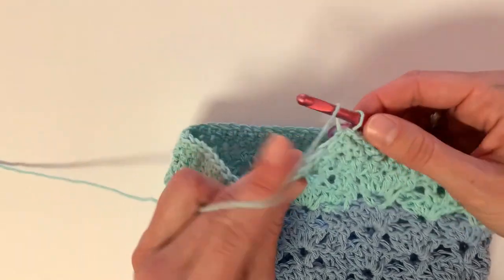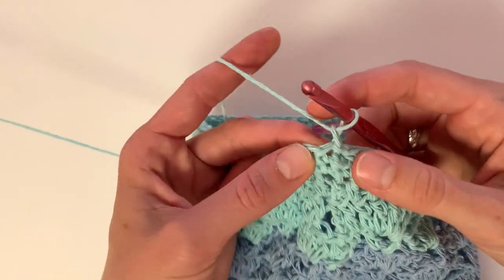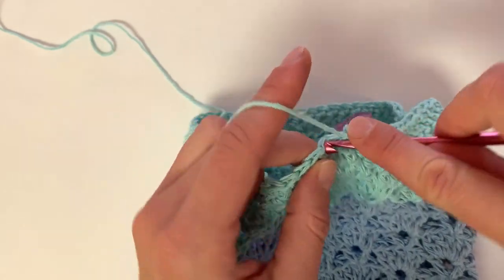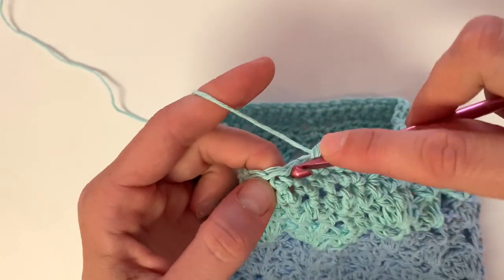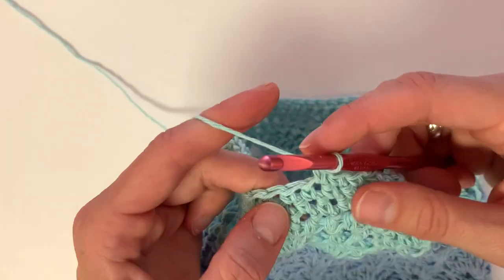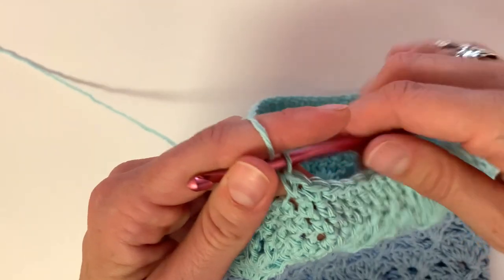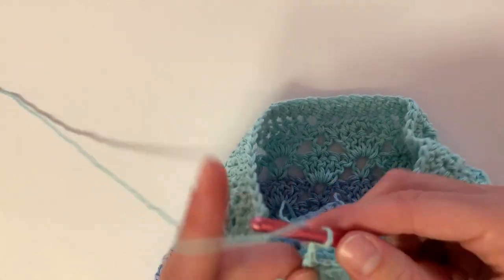Chain one, single crochet into that same stitch as your chain, and single crochet into the next seven stitches. Now we will chain to make the strap. You can chain as many as you'd like, but I chose to do 45.